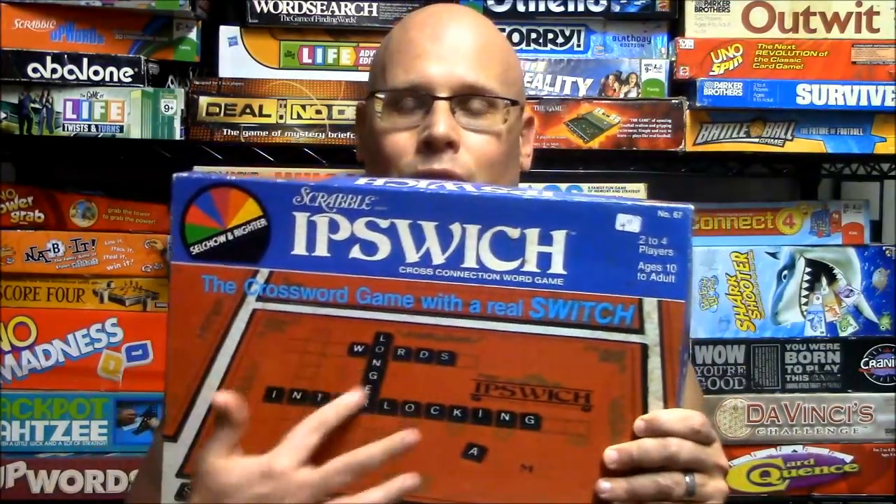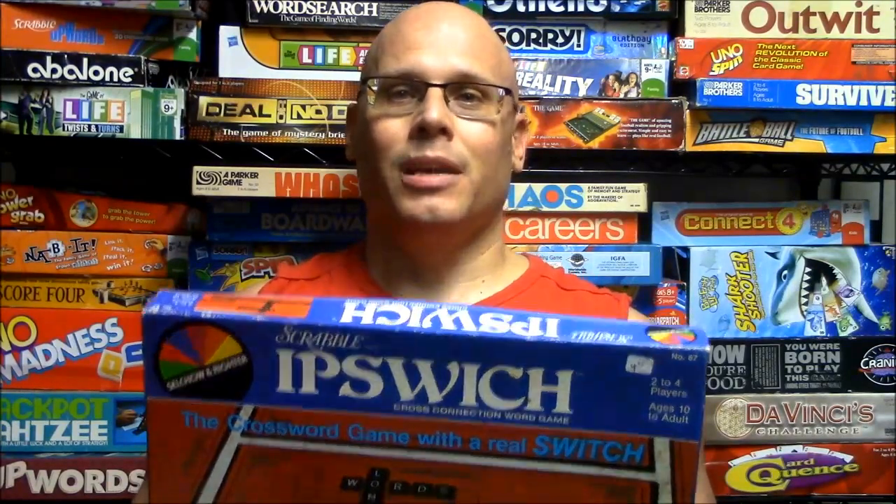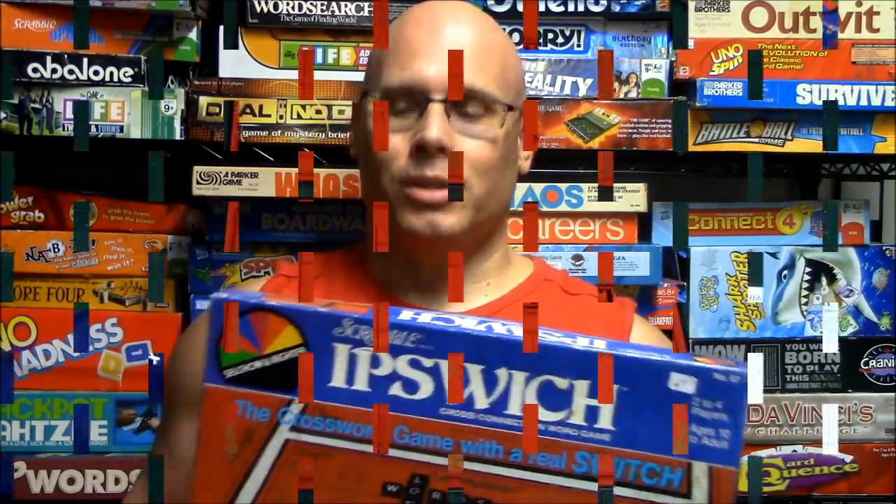The object of this game is you're going to be trying to score the most amount of points using these crossword boards. There's five rounds of play and there's a unique scoring system on this game. If you like crossword puzzles or word games, this might be a game you want to check out. Let me show you how it works.